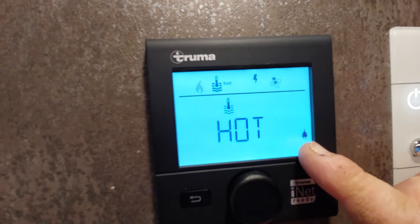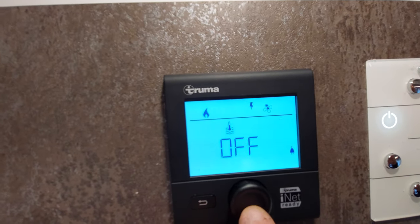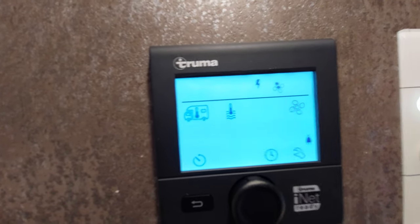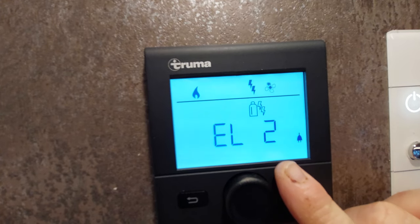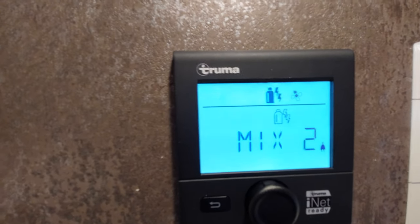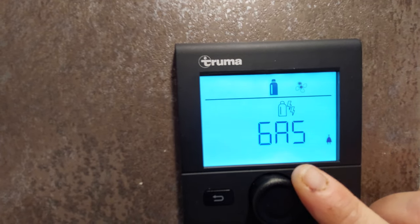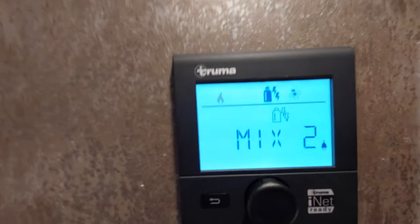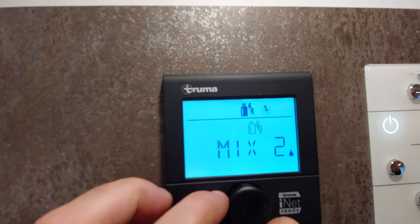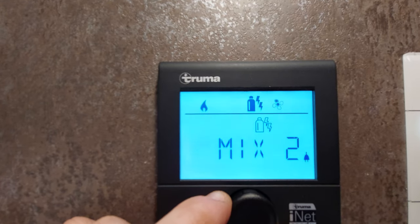If you want to do heating and hot water at the same time, set it on hot and your fan on high. The fuel source options are: EL2 (2 kilowatt electric), EL1 (1 kilowatt electric), Mix 2 (gas and 2 kilowatt), Mix 1 (gas and 1 kilowatt), and gas only. The Mix 2 function will get you up to temperature at the quickest possible time as long as you've got mains electric plugged in and gas — that's your quickest and most effective option.